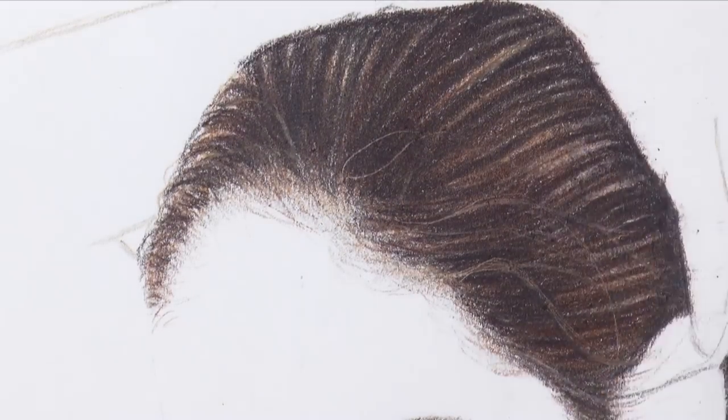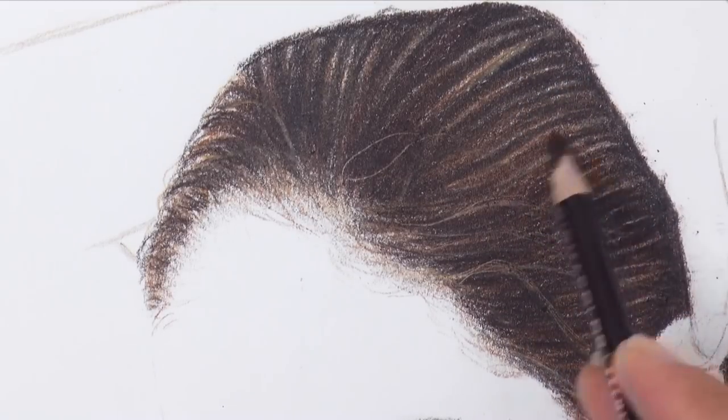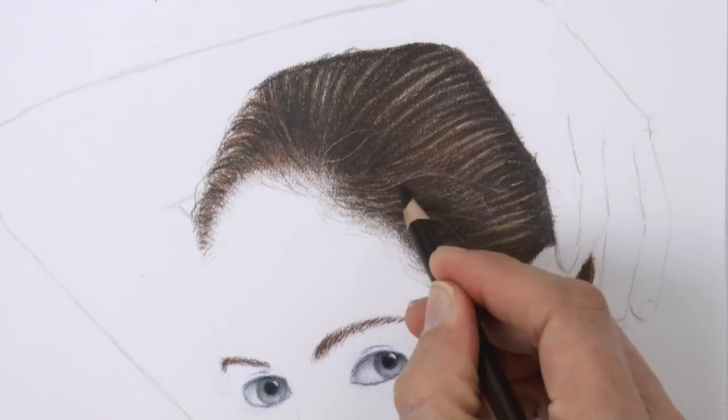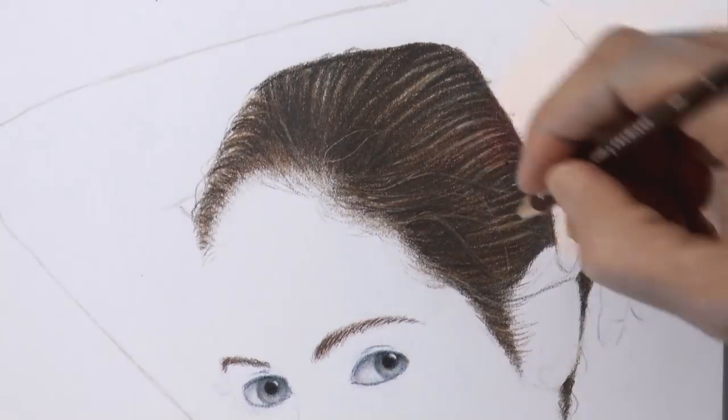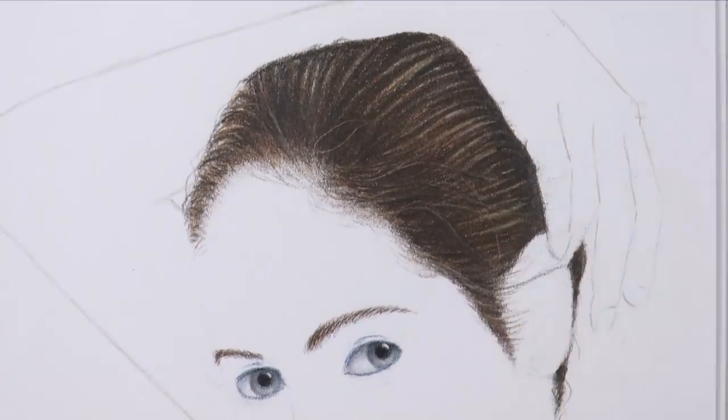With a fine eraser I pull some lights. Then I reinforce the darks with the sepia and some lights with yellow and with white. And we can darken around the thin hairs to make them pop out a little.